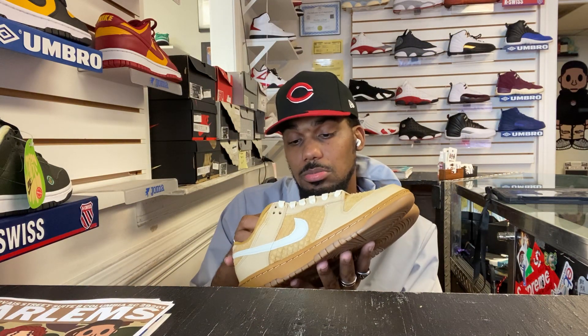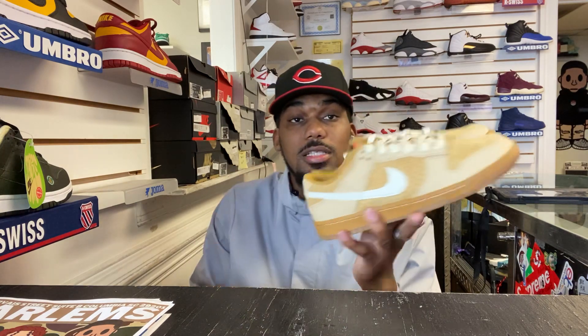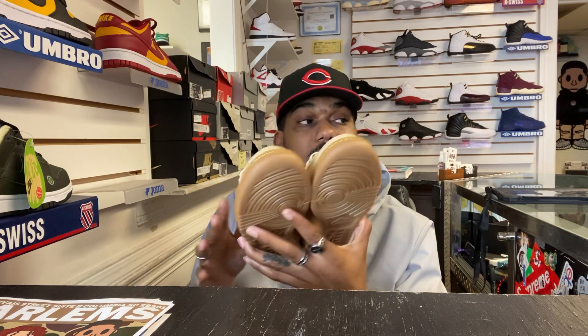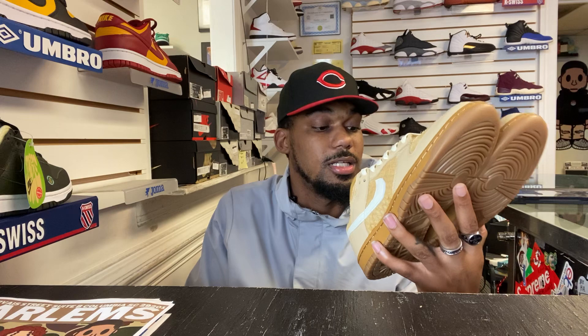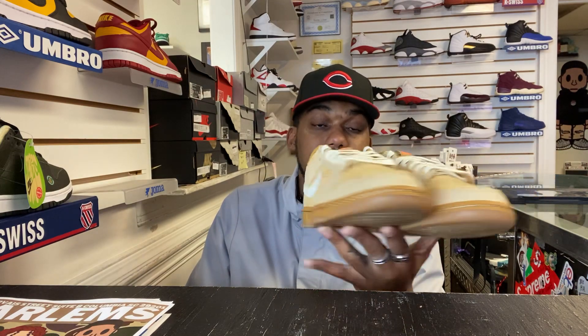These are dope. I like these. I might have to cop a size 13. When I first saw these, a dude basically thought I worked in the store and was like, man, how do you think these will look? I said, what shoes — like, go with your fit that you got on now. But these are dope. I like them. I appreciate them. I give them a 9 out of 10.